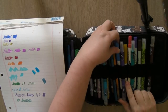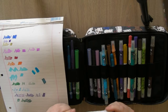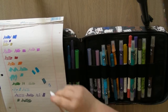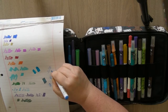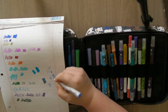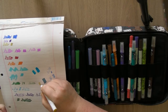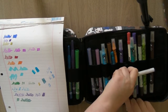Then I have two of the Zig Memory System Wink of Stella markers — these are the very fine-tip ones. These might be drying up on me — I've had them for a while. Actually there we go, one's working. I think one is drying up though. The gold one seems to be okay. I'll keep them for now. I probably got them from a scrapbooking store.